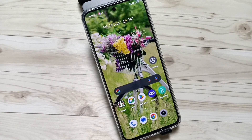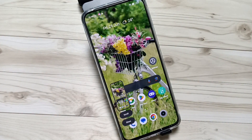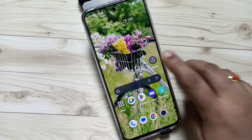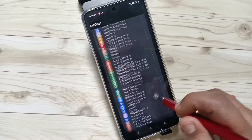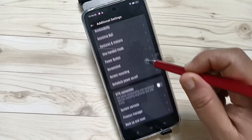The next method is three fingers swipe down. Just swipe down using your three fingers — you can see the screenshot is captured. Go to the page that you want to take the screenshot and swipe down using three fingers.